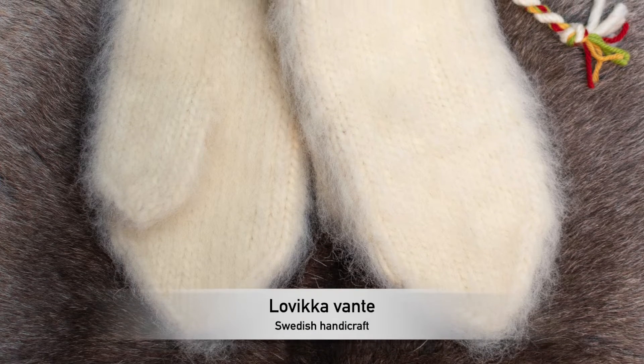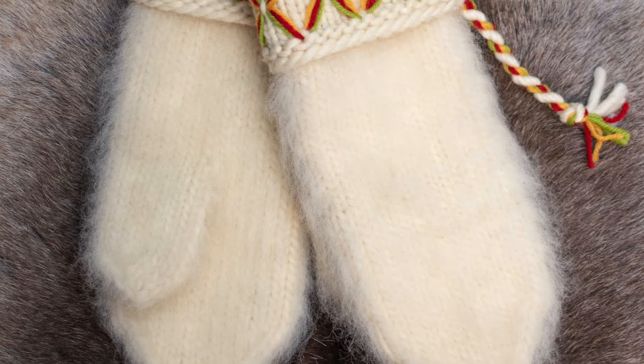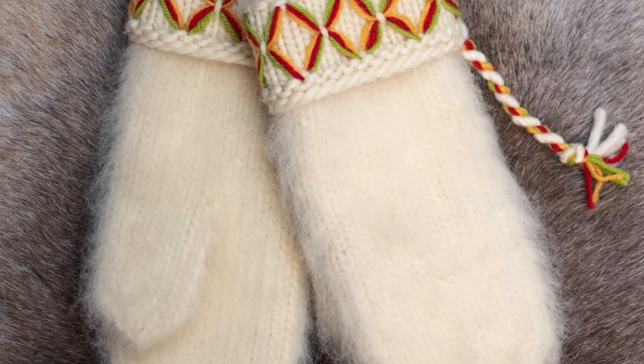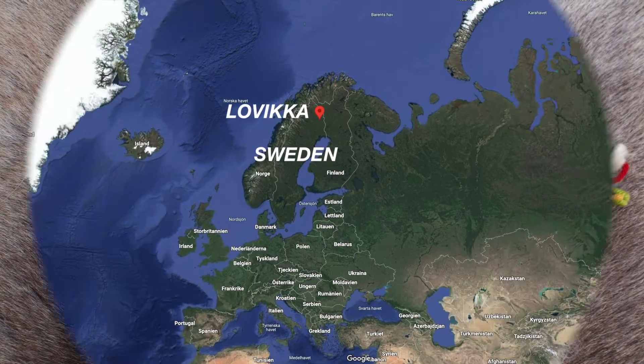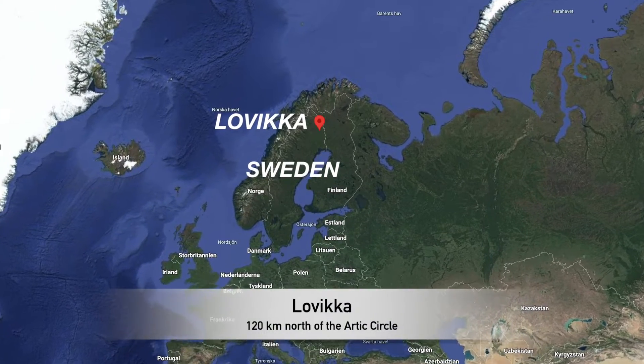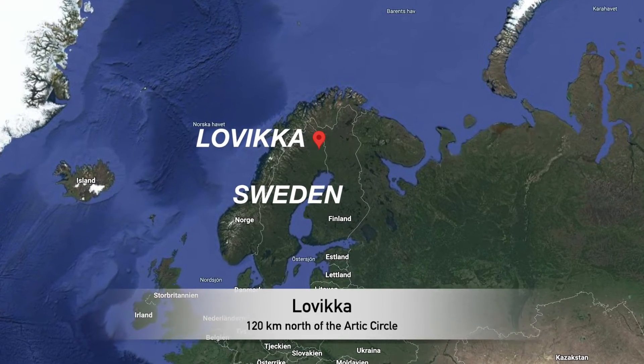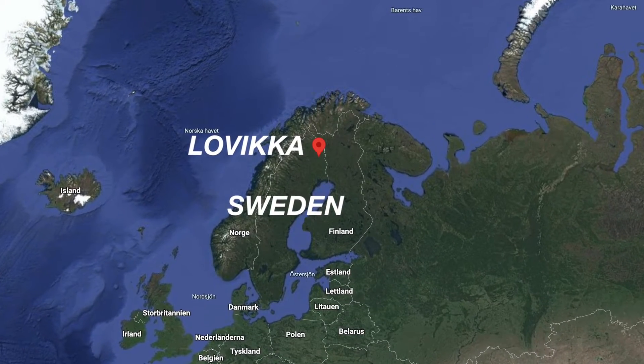This is a Lovica Vantae. An authentic Lovica glove is made of Swedish carded wool that is hand spun into yarn. The gloves are knitted by hand in the small village Lovica, 120 kilometers north of the Arctic Circle, and then washed several times.